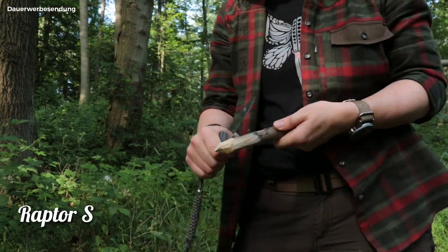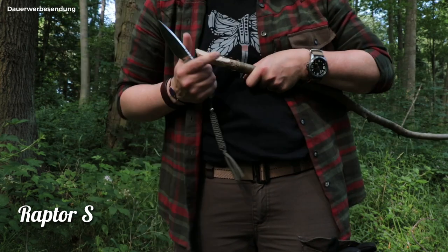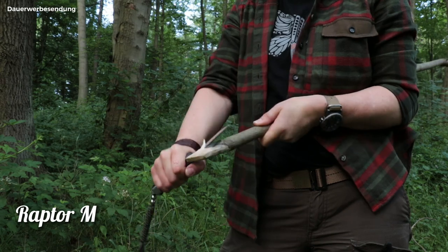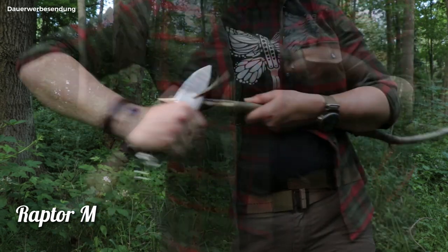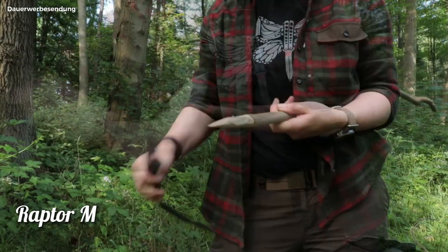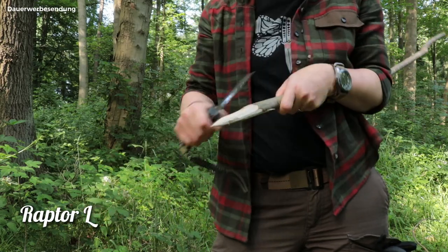Carving is really fun with all three Raptor knives. Even the small knife is very usable with different techniques, although it has a smaller handle. Precise work is no problem at all, and the material is excellently removed. After all the tests, I noticed that the sharpness of the knives was consistent throughout.